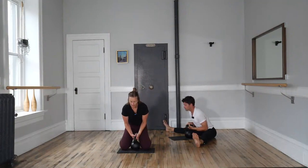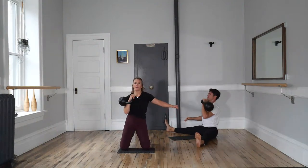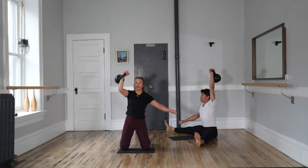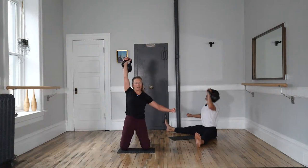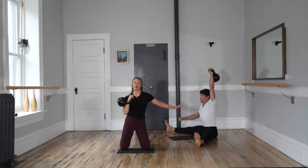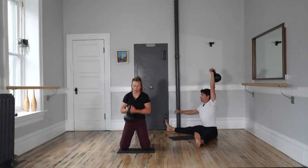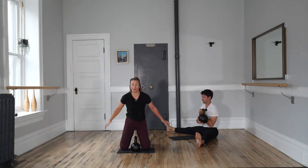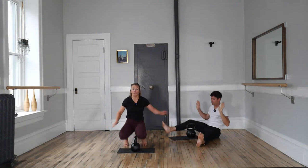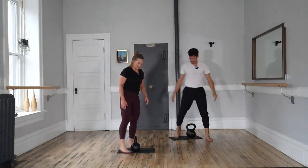Take a breath. We'll do the same number on the other side. Hip hinge to grip, pull to the rack. Up — inhale, down. Squeeze it tight. Inhale, down. Tighter, more tension. And down. Last two. Last one — pull back to the rack position, place it down. However you are, let's try to stand up with no hands again. No hands — up to tall. Great presses today.